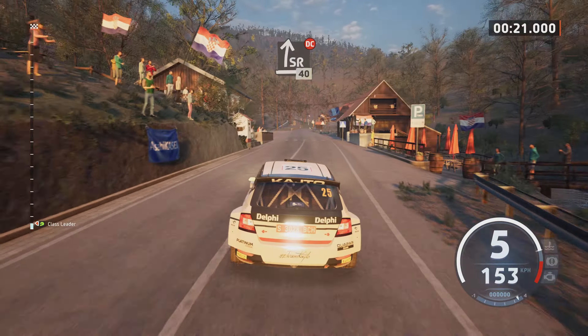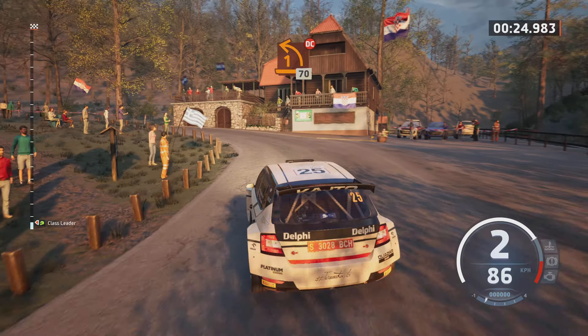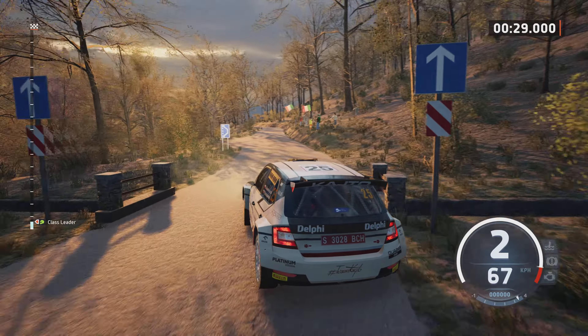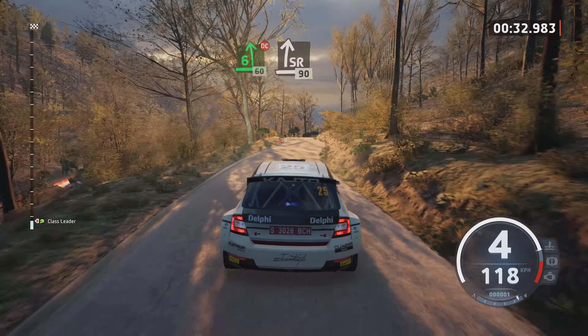Slight right, don't cut, 40. 1 left, tightens, very long, don't cut, 70. 6 left, don't cut, 60. Slight right, slowing, 90.